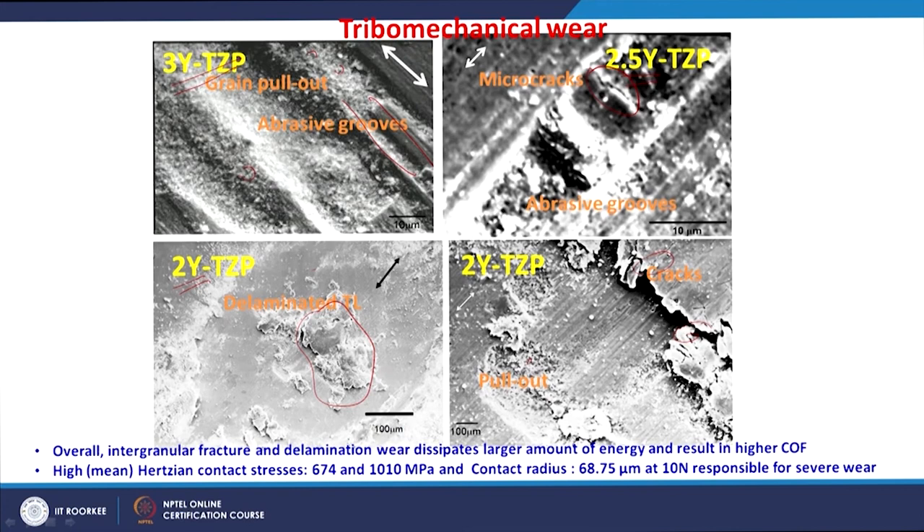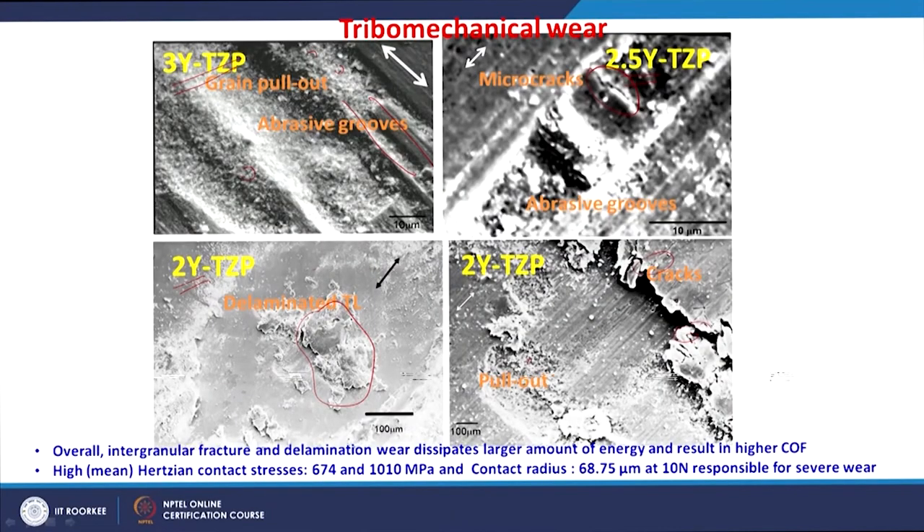These mechanisms — delamination and intergranular fracture — dissipate a larger amount of energy, resulting in a larger coefficient of friction and more wear. The mean Hertzian contact stress varies from 674 to 1010 MPa, and the corresponding contact radius is 68.75 micrometers, calculated at 10 Newton load for different zirconia ceramics versus steel. Such severe contact stress leads to severe wear, with a change from grain pullout and abrasion to delamination of a tribo-layer.